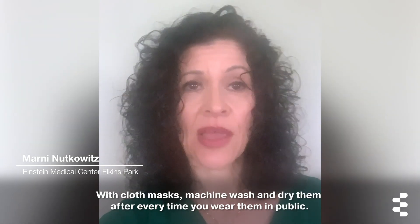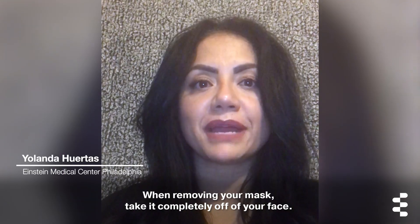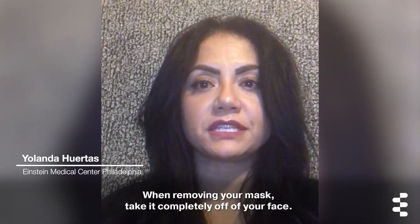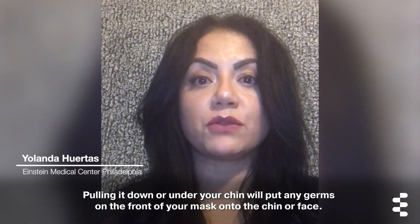With cloth masks, machine wash and dry them after every time you wear them in public. When removing your mask, take it completely off of your face. Pulling it down or under your chin will put any germs on the front of your mask onto the chin or face.